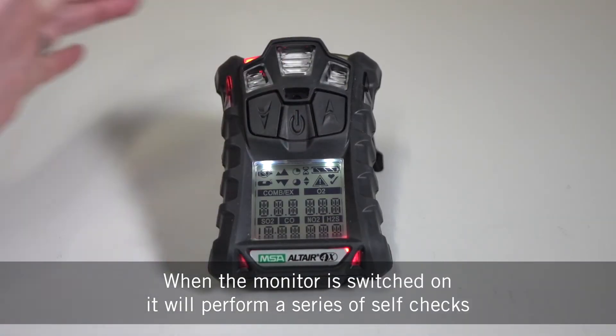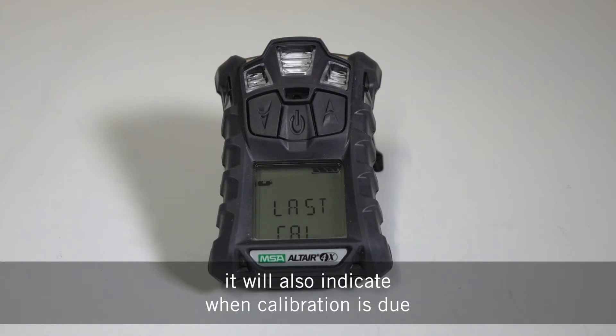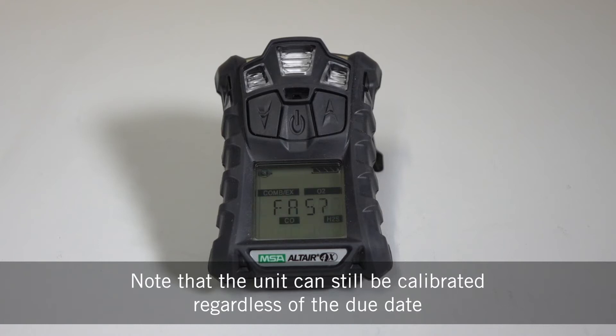When the monitor is switched on it will perform a series of self-checks and you'll be able to see the last cal date on screen. It will also indicate when calibration is due. Note that the unit can still be calibrated regardless of the due date.